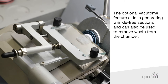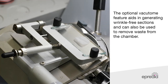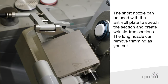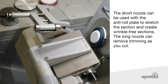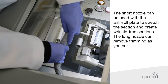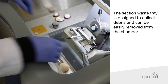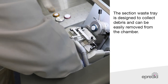The optional vacuum tone feature aids in generating wrinkle-free sections and can also be used to remove waste from the chamber. The short nozzle can be used with the anti-roll plate to stretch the section and create wrinkle-free sections. The long nozzle can be used to remove trimming as you cut. The section waste tray is designed to collect debris and can be easily removed from the chamber.